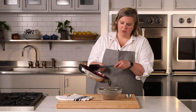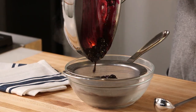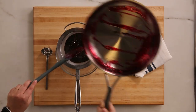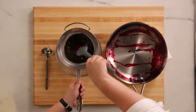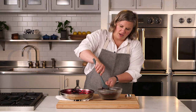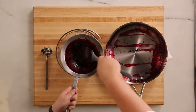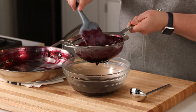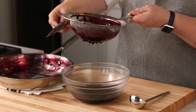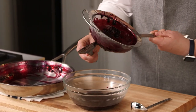I want to strain mine, so pour it into a fine mesh strainer set over a heat-safe bowl. This is still hot — you could cool it down first, but it's going to be easier to strain if it's warm. To strain, just press with a silicone spatula, stir and press those berries against the mesh. Once you've got most of the liquid pressed out, discard the paste. Then scrape off the spatula and run it along the bottom to get any of that strained sauce off the bottom of the mesh.